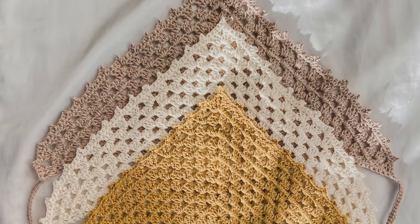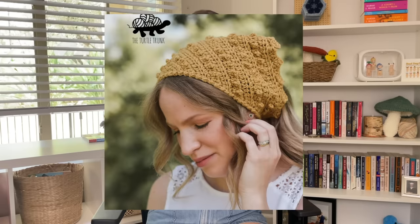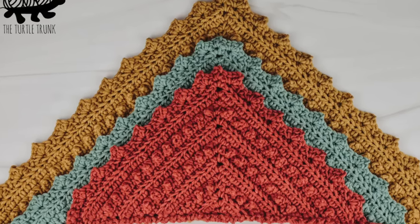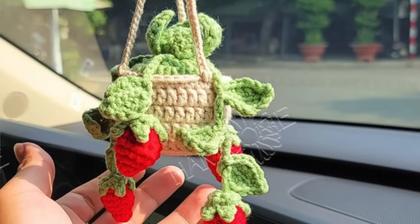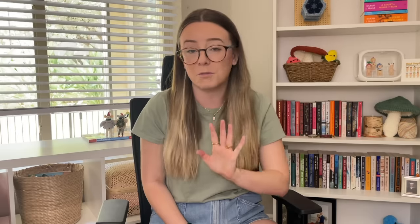For number eight, we have bandanas, which are another awesome quick and easy gift. Pretty much anybody in your life that has long hair — even short hair — is going to love this, especially if your hair is ready for a wash but you're busy and you can just throw one of these on. For number nine, we have mirror car hangings. I'm pretty sure people of all ages would love one of these. They vary in sizes and I just love the plant and mushroom ones. Whenever somebody gets their driver's license, I love gifting them little car accessories, so a car hanging with matching car coasters would make them love you.